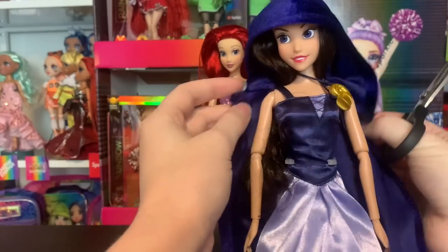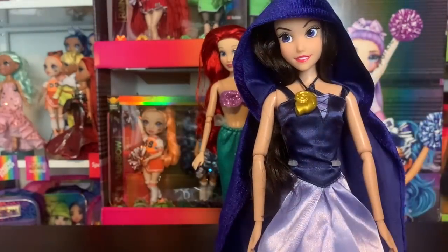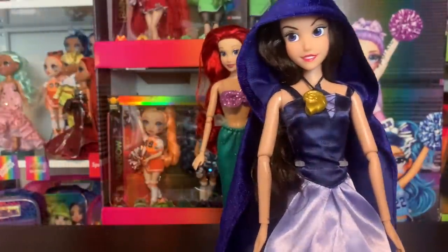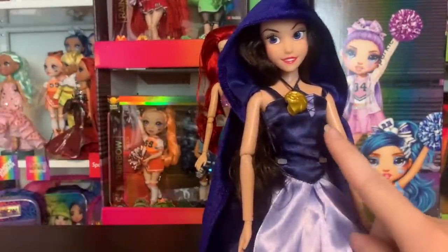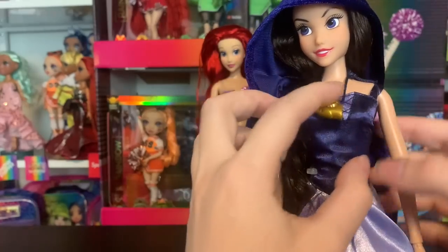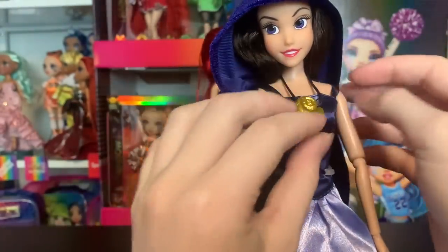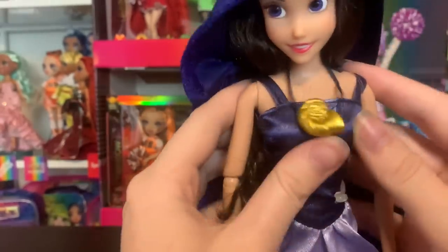Oh my gosh, does she have the necklace? For some reason I did not expect the necklace. So she has the necklace! When I was looking at her in the packaging I noticed it wasn't visible, but it was hidden behind the cloak. It's just on a string — fairly simple, you can move it a little to hide the knot. That is super cool. And this is where Ariel's voice is, if I recall — haven't seen the movie in a few years.